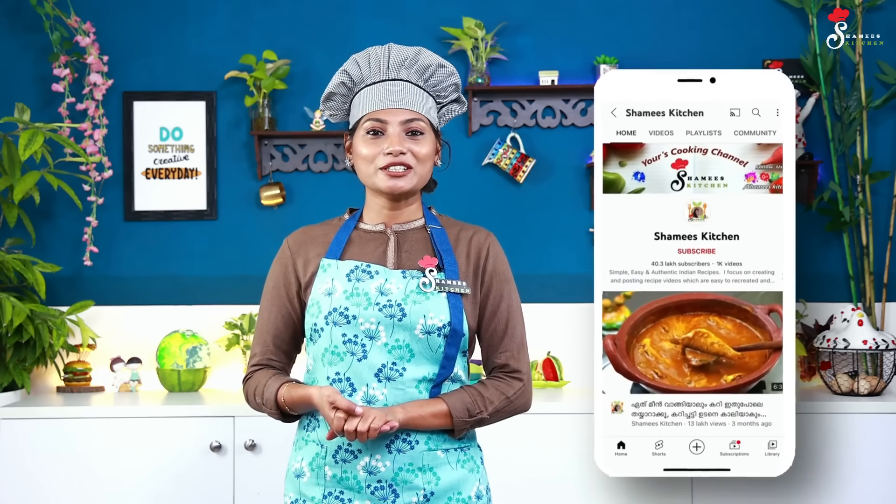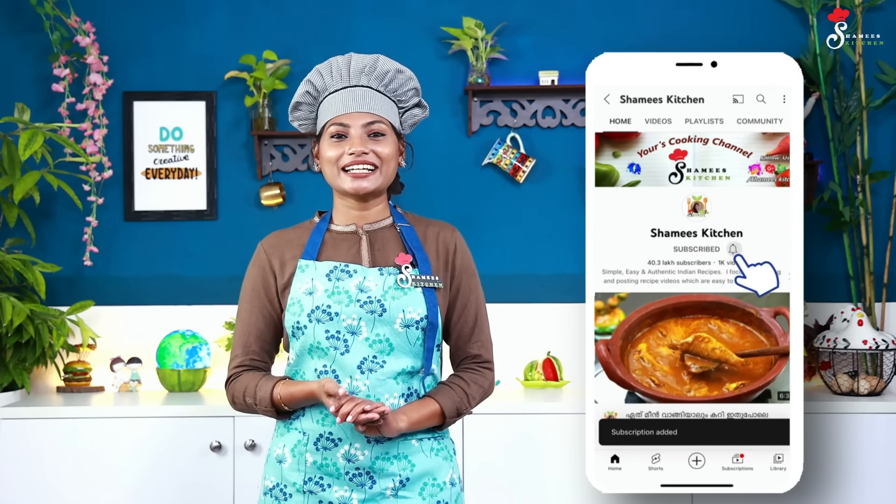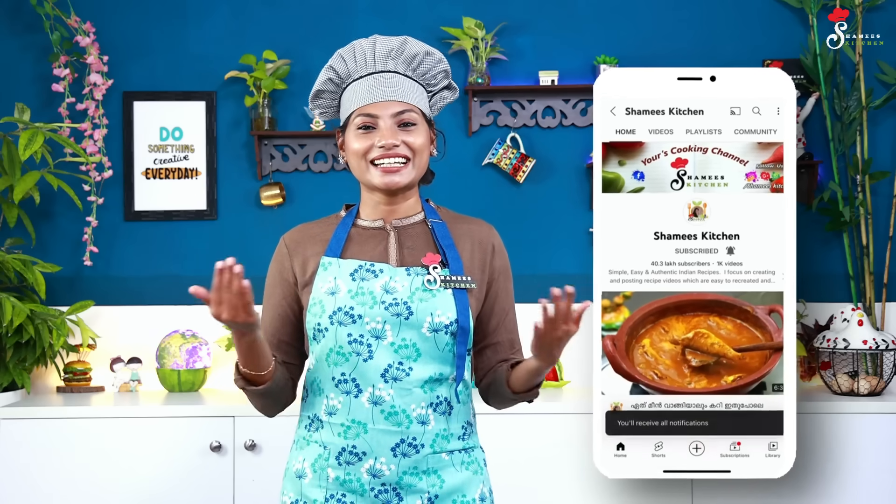If you don't miss any details, please like this video. If you like our Shami's Kitchen channel, subscribe to our channel. Please don't forget to subscribe and turn on the notification bell so we can let you know what we are doing.